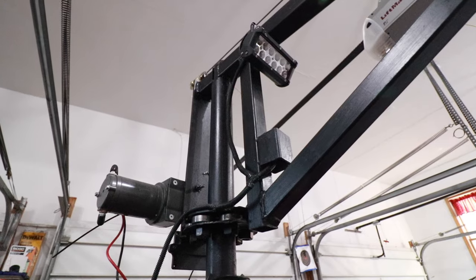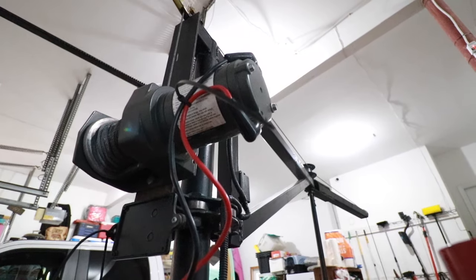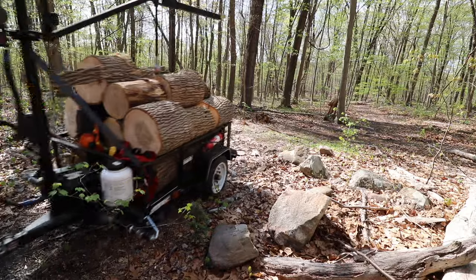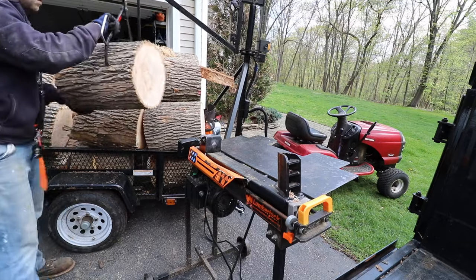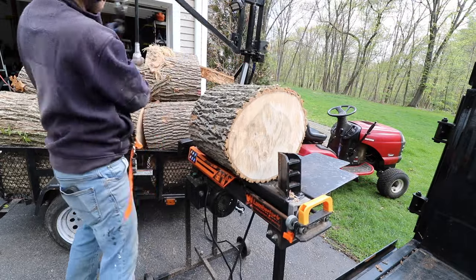Hello and welcome back to the Old Soul Millennial channel. About a year ago, I built a logging jib crane trailer which I tow behind my little Craftsman LT2000 lawnmower. The purpose of that trailer is to allow me to winch up large rounds of wood into the back of the trailer, tow the trailer over to my log splitter, and then lift up those rounds once more and gently lower them down onto the log splitter. Saves my back.